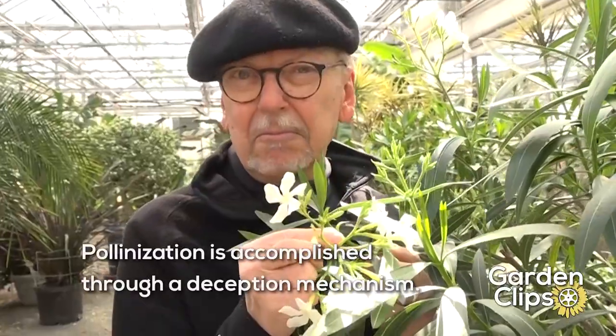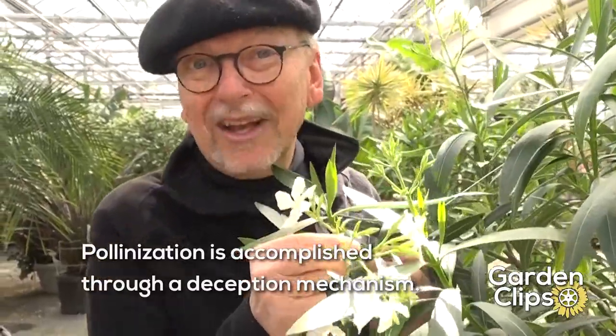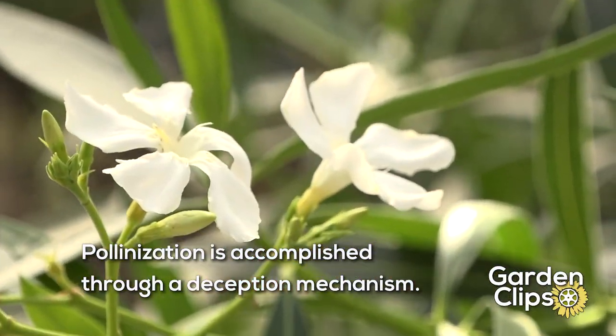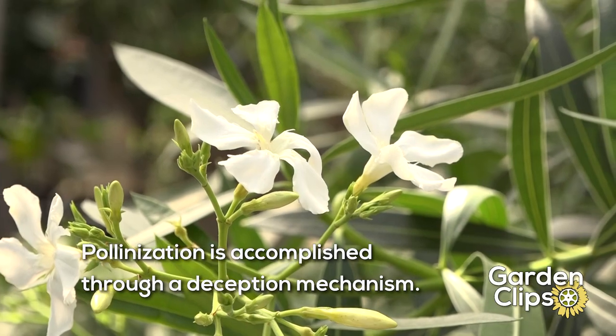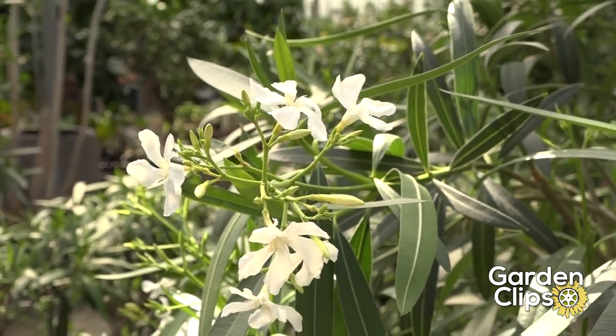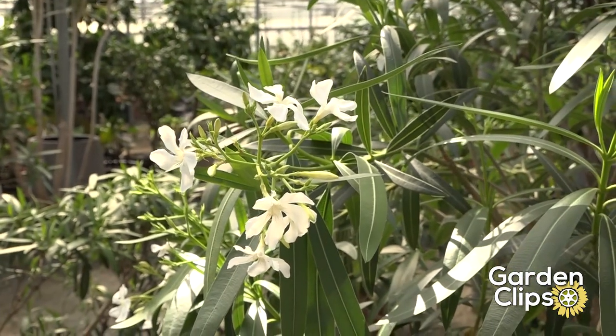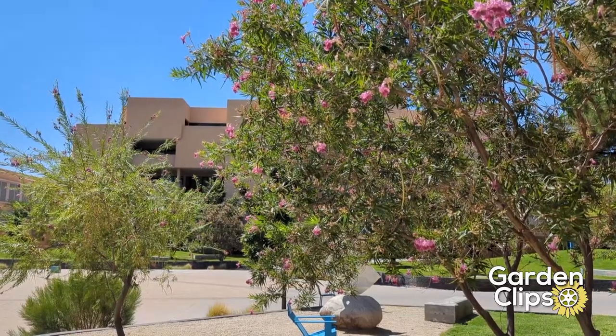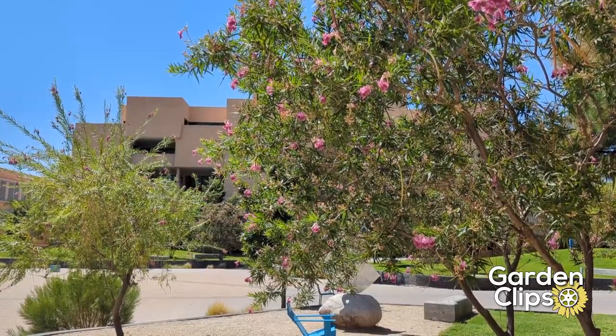These flowers are interesting because they are nectarless flowers. They attract insects with the showy corolla at the end, but there's no nectar there. It's not often visited by pollinators. Some pollinator that happens to be flying about might be attracted to the flowers and that's how they will pollinate. But generally speaking, if you have beehives near Oleander, there is no problem with getting poisonous nectar in your honey.